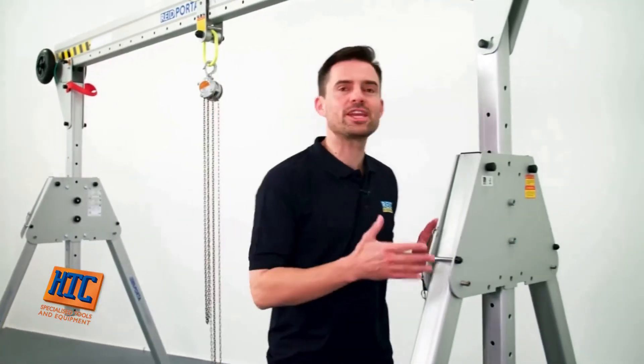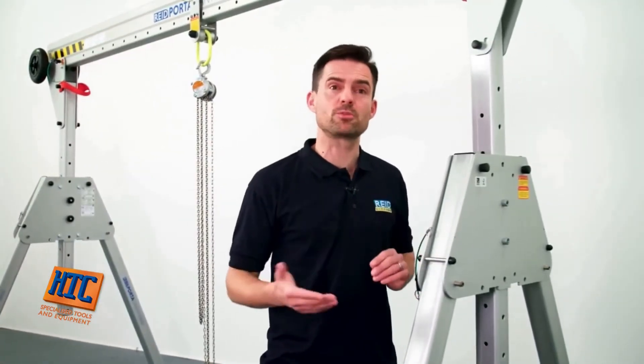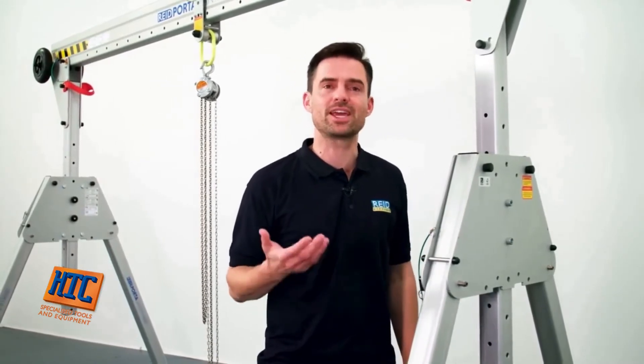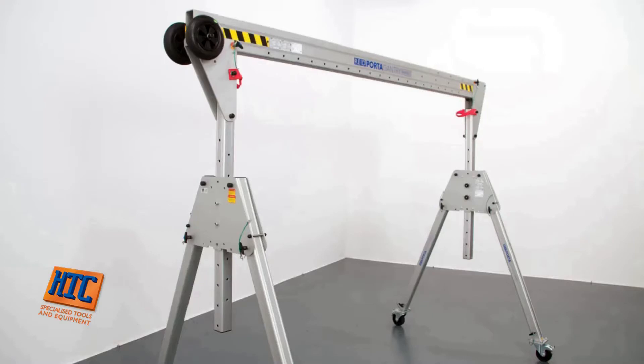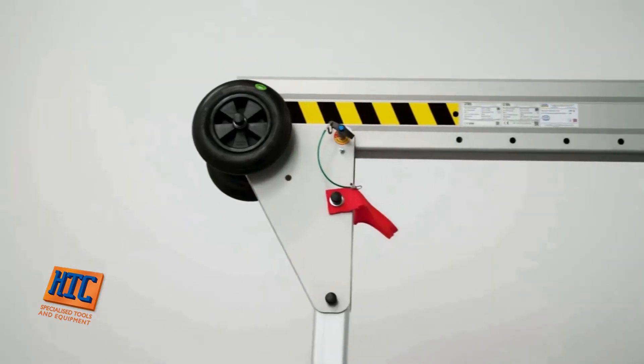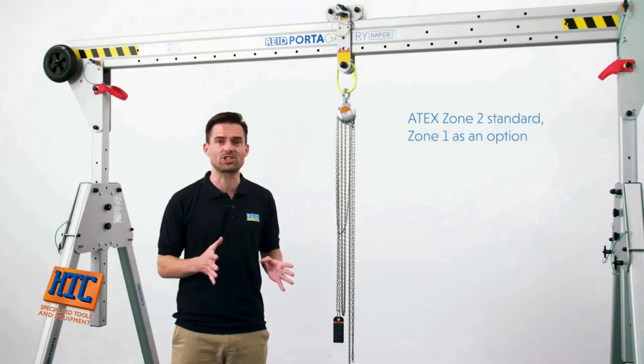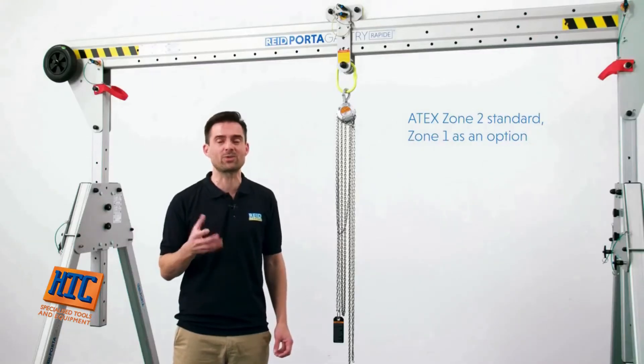The product is manufactured from marine grade alloy, which is anodised to provide a quality surface finish and a good level of corrosion resistance for even the harshest environments. This also makes the product suitable for clean room and Atex explosive environments. Atex Zone 2 is a standard feature and Zone 1 can be achieved with a simple upgrade.